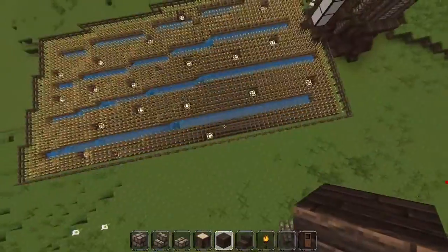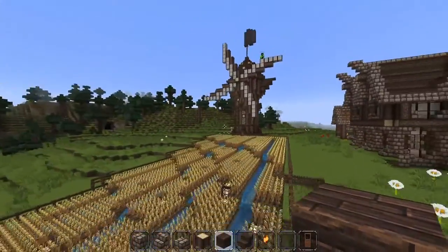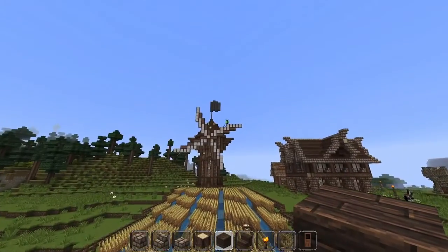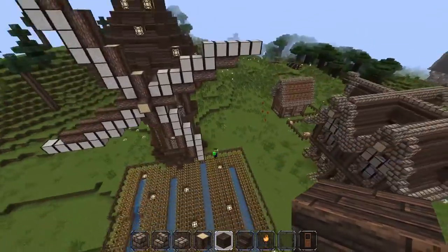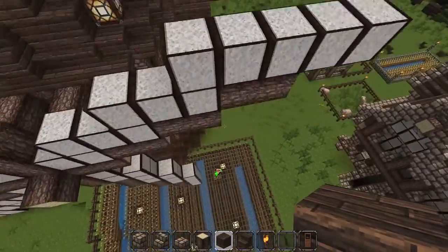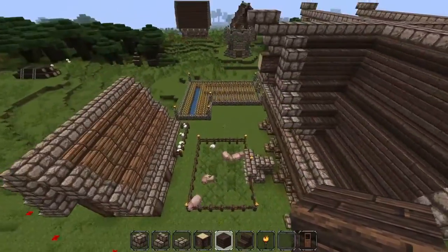And then we have a windmill with some wheat. I think this is a pretty awesome build right here. I love it. And that is Lifecrafty — and he just fell and broke one of my crops! Stupid.